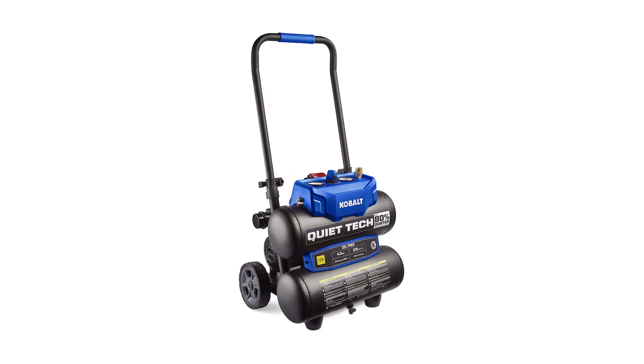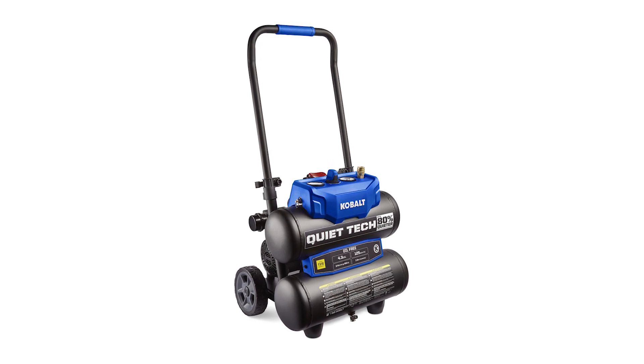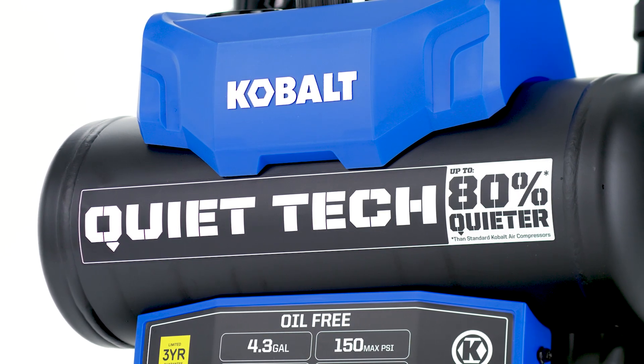This Cobalt electric air compressor helps you tackle a variety of trim and finish work without disturbing your neighbors. Its quiet tech motor means you can enjoy optimal performance without the need for hearing protection.